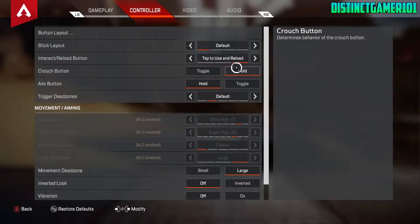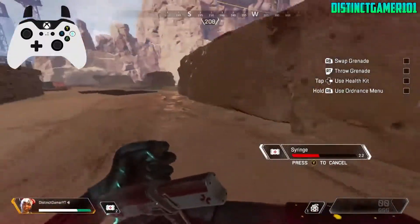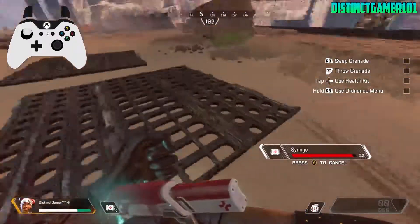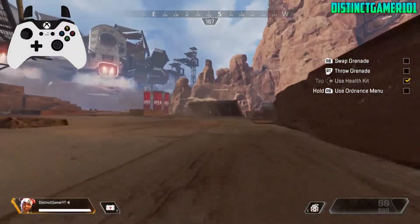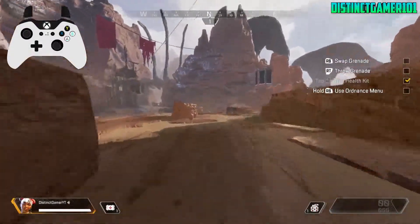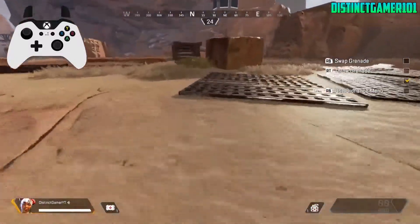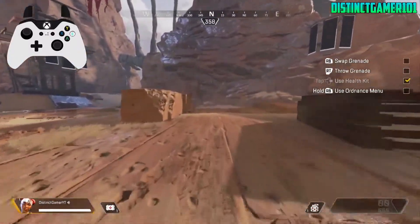This will require you to hold the crouch button whenever you need to crouch, and as soon as you let go, your character will stand straight back up. The reason for this is because whenever you have it on toggle and you crouch and hit the jump button, that will not make you jump, but instead it will make your character stand straight up. I wish it just made your character jump right from the crouch state, but it is what it is.